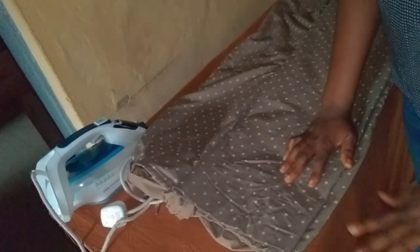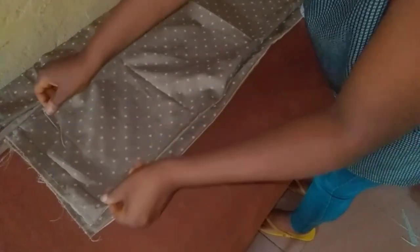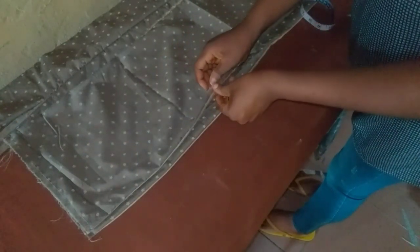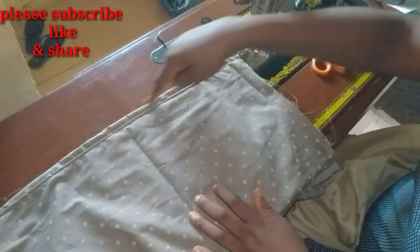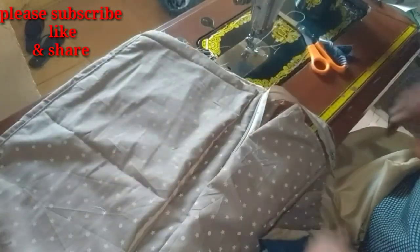I'll be attaching my wrap piece on the left side of the back panel of my skirt. I will be leaving half an inch at the hip area all the way down to the hemline. I'll place it all the way down making sure I left half an inch at the side, then go to the machine and stitch it together with the other back panel.